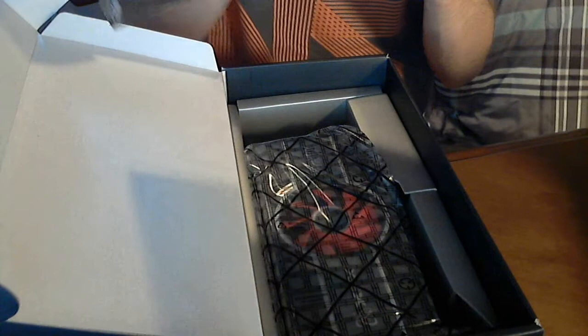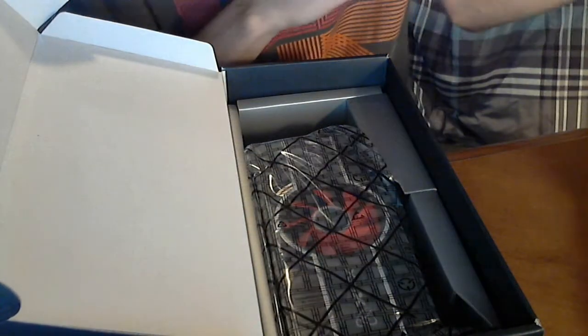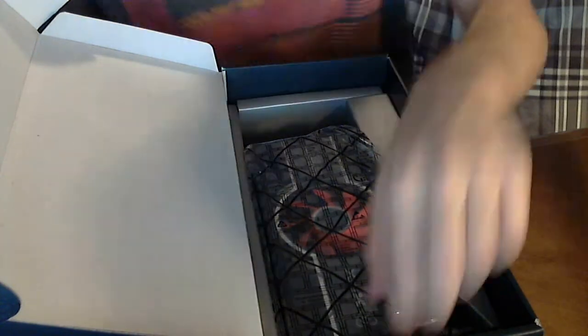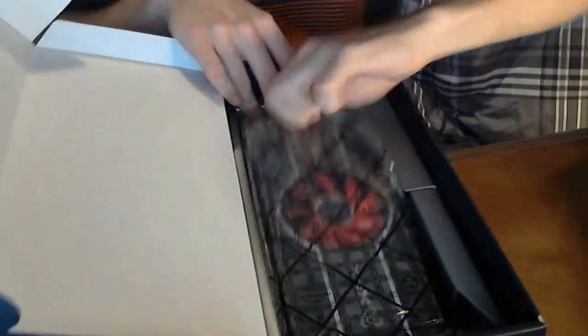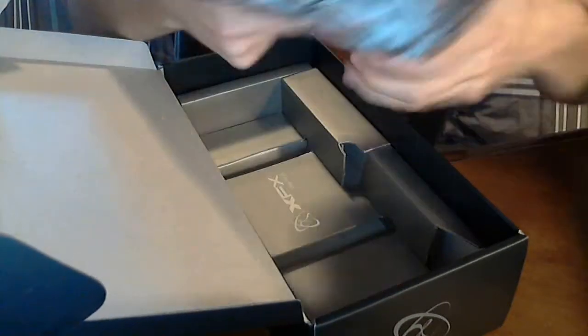Let's see what's in this little box and figure out how to open it. There's nothing — I don't know why they have a little box there, but they do. And for the card itself, it's neatly packaged in an anti-static bag. I'll just take that out of the packaging here.